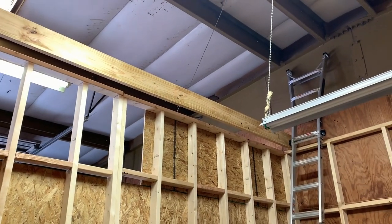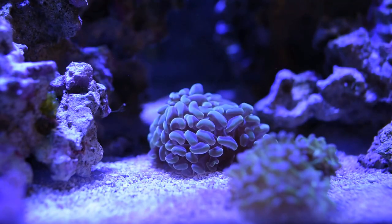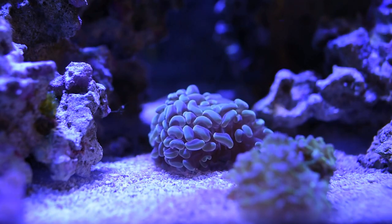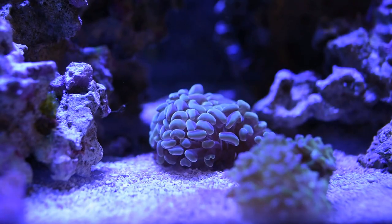Let me tell you, these babies are not light at 10 feet in the air. Here's a quick update video of the warehouse. You'll get a good idea of where I stand. I still hope to finish by the end of the month, so the race is on.